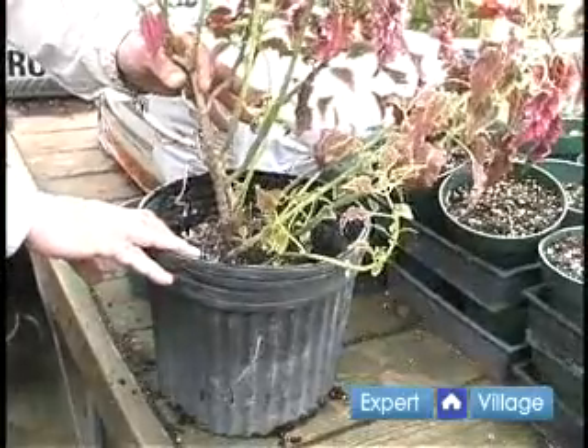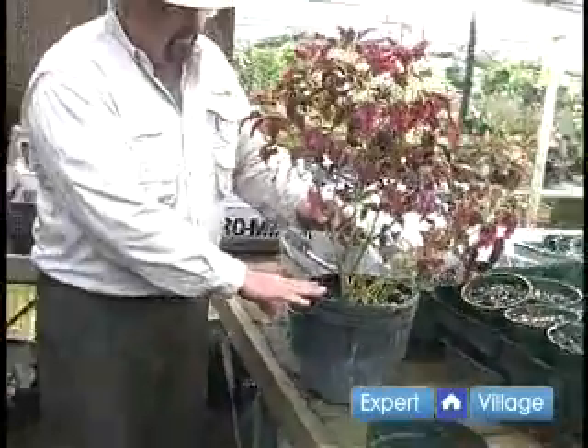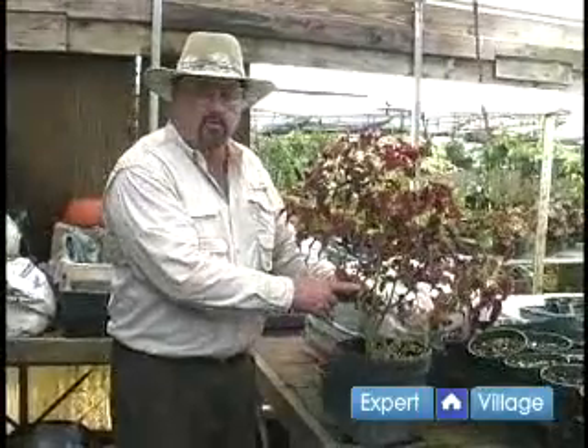We'll fill this in with Pro-Mix, which is a mixture of peat moss and perlite, commercially available also as African Violet mix. Usually choose a pot two to three inches larger than the pot that you come out of.